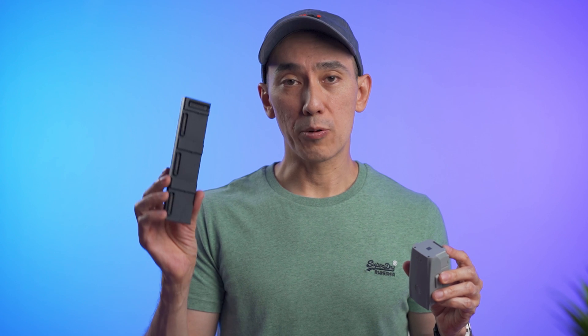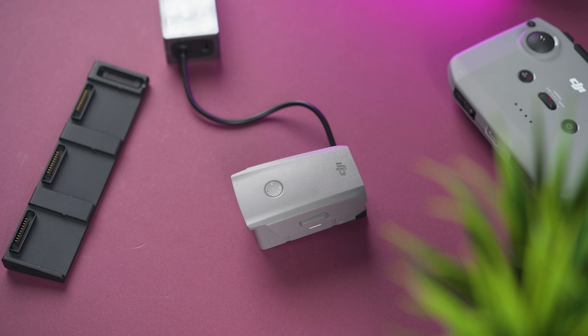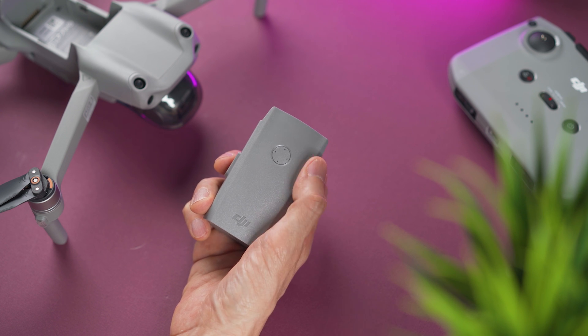Last year there was an issue when charging the batteries on the hub for the first time where one of the batteries would not activate and therefore would not power on. DJI knew about this and may have fixed it already, but you never know — so the first time, just charge them one by one. The battery lights will blink when charging and turn off when fully charged.